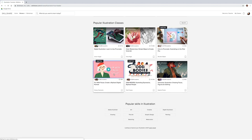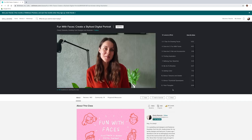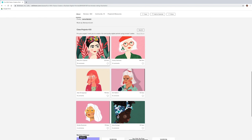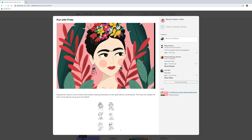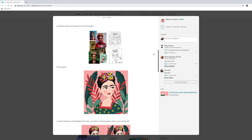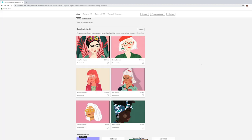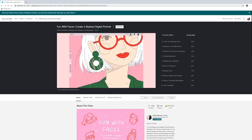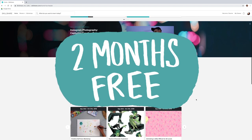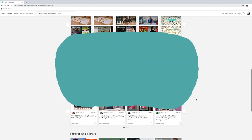There are also marketing, productivity, and organization classes. Some teachers put up an assignment so you can download it, do it yourself, and upload your work back onto the Skillshare platform to get feedback from the teacher as well as from peers watching the same class. I think that's really good value for money. There's a link in the description for two months of free premium membership.